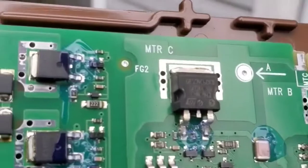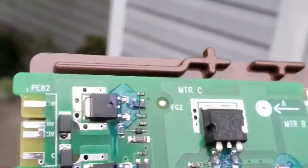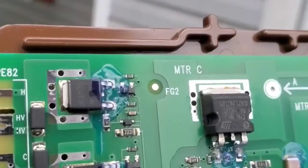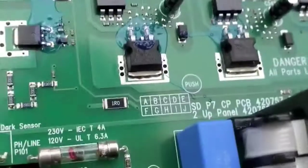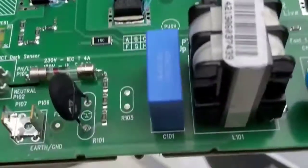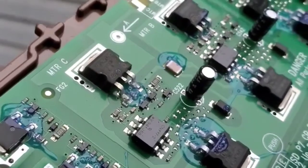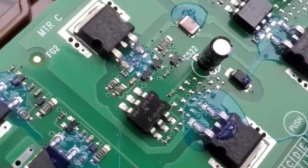Then we've got high voltage, high voltage in, common. The AC input goes in right here - phase, line, neutral. I don't know what that high voltage terminal is for, but it's got some MOSFETs over here for that too. Three of them - looks like a whole other little motor controller right there.